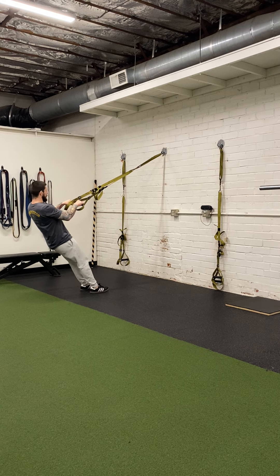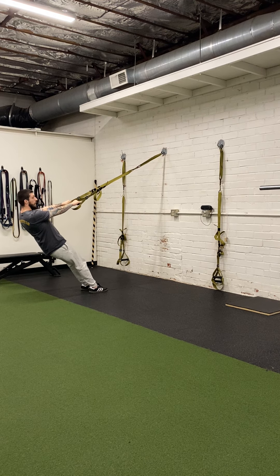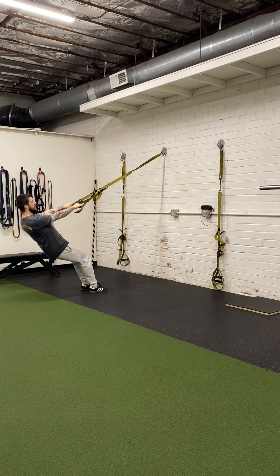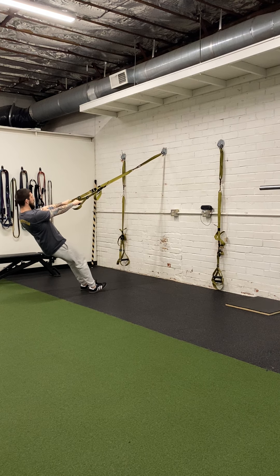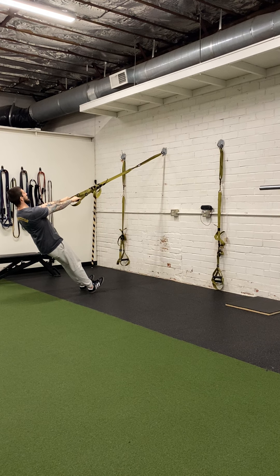Once you get into position, you're going to dig your heels into the ground — it's going to look like you're water skiing. If the bottoms of your feet are on the ground, the knees tend to bend, and we want to avoid that. So dig your heels in, point your toes up, lock your knees, lock your glutes, squeeze your core, chin down, head back, arms extended.